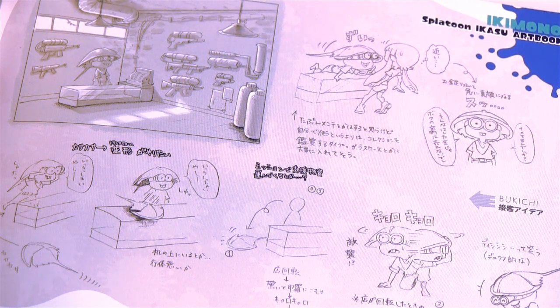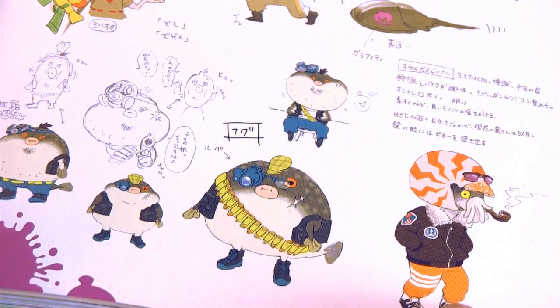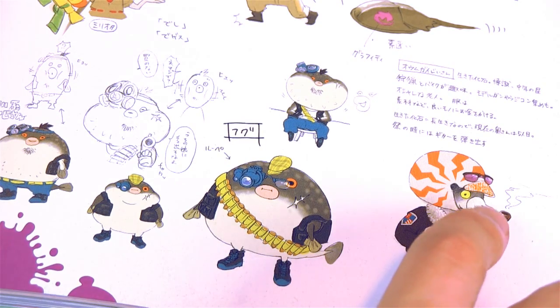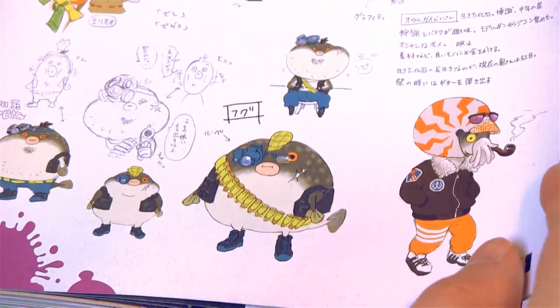This is a rather strange early design too — smoking a pipe. They probably wouldn't have gotten away with that in the final game.